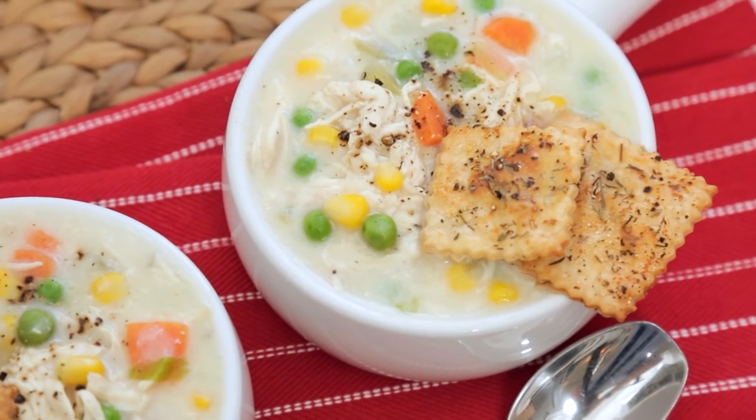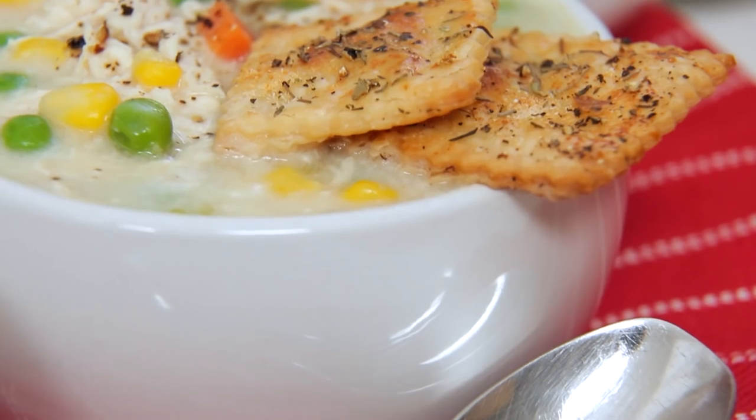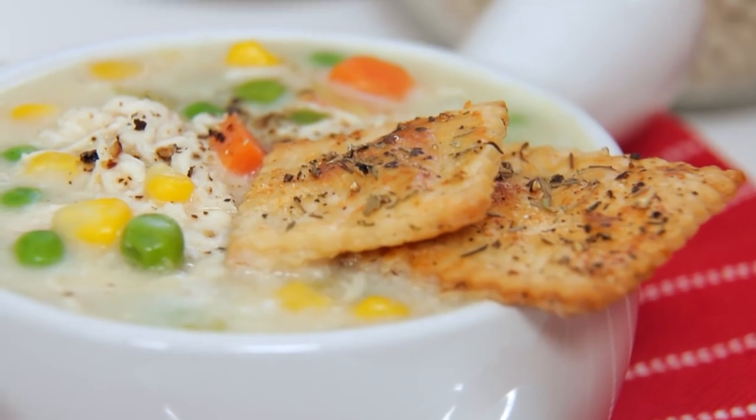In addition to being totally delicious, this soup is also quick and easy to prepare making it the perfect dish for busy weeknights. I like serving it with light and flaky pie crust crackers which are totally irresistible.